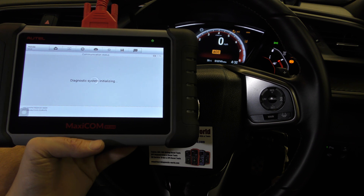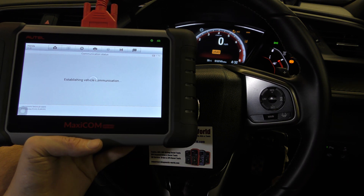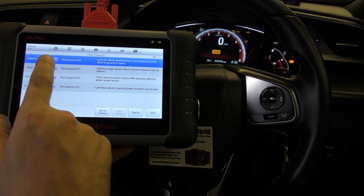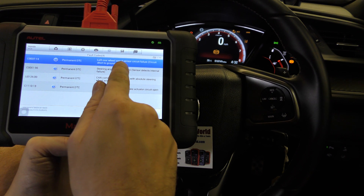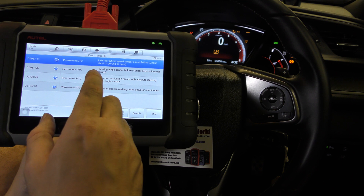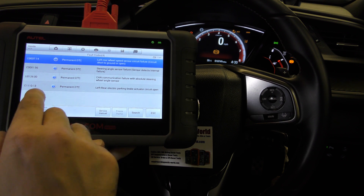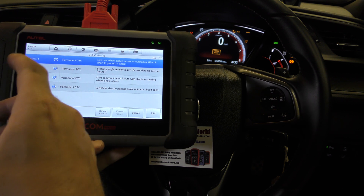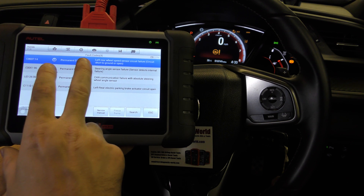It's taking a second to connect. It should give us the option to read codes, and we go to read codes. We've got four fault codes here. Generally from experience, a fault like this — the first one here, left rear wheel speed sensor circuit — will trigger a lot of other faults as well. You can see in this case it's triggered faults in the steering angle sensor, communication, and parking brake as well. So the first one is where the problem is going to be. There is a double-check that involves driving the vehicle and looking at live data as well.